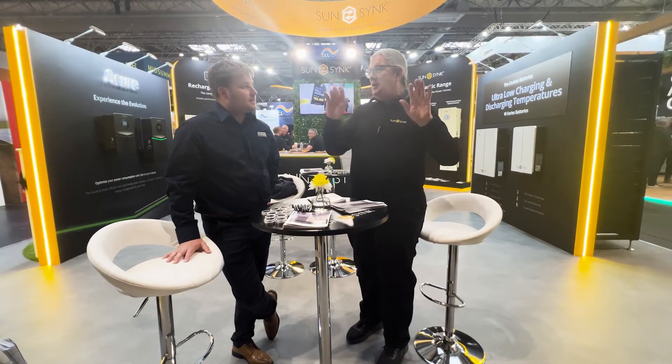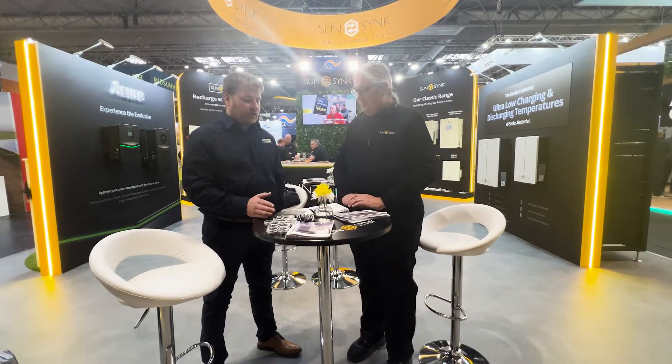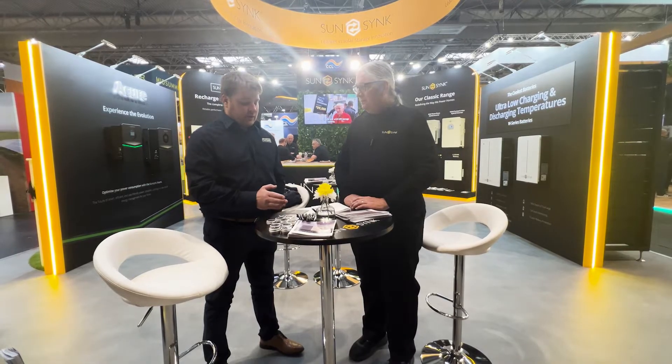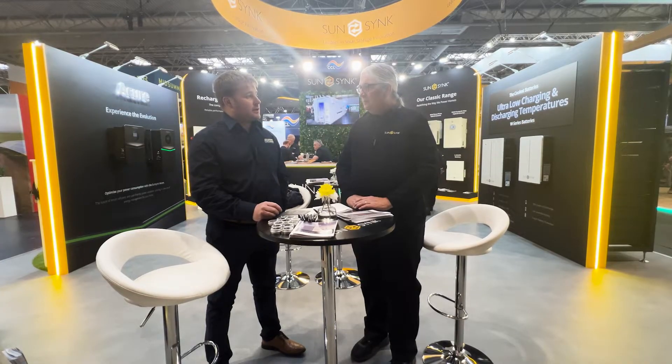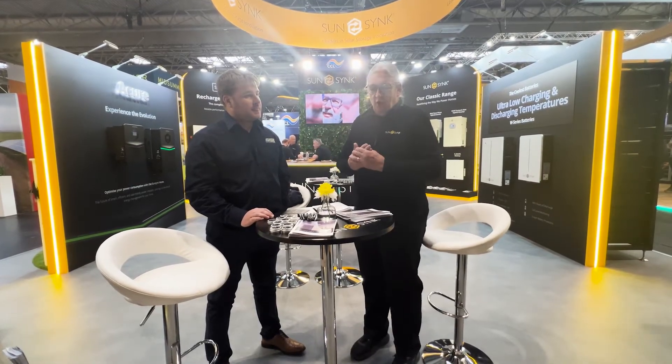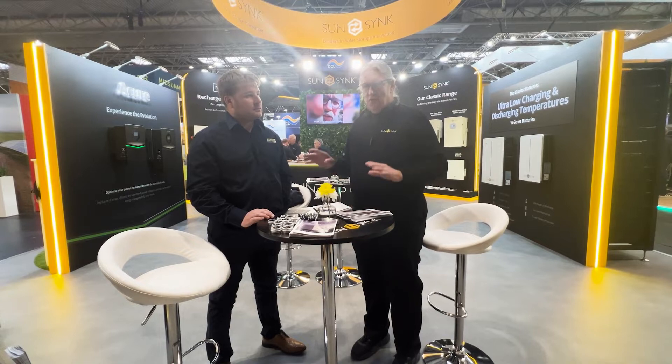Something else we were talking about is RCDs — residual current devices. One thing I've seen happen, in the UK, where people have got a couple of inverters in parallel and they connect each inverter to a separate RCD instead of one. Because your power will come in one, you're going to get an imbalance. So what we do is, if you've got four or eight kilowatts, we would bring everything to their own circuit breakers, and then combine it to the main breaker with one surge protector — not one per inverter, it's one common. So these guys really know their business.